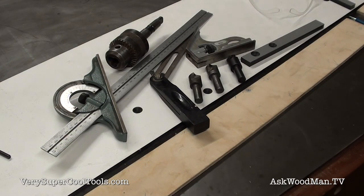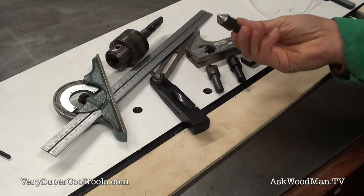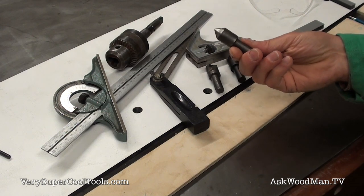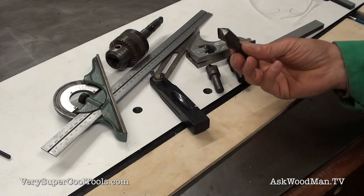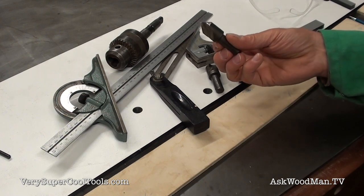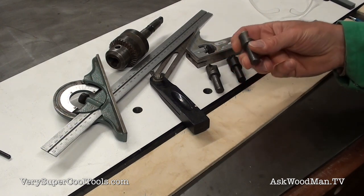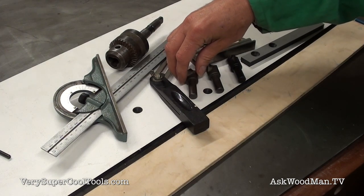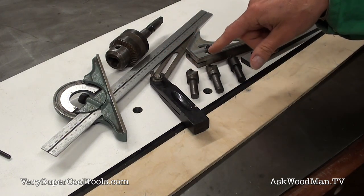I want to show you how to sharpen countersinks. When you spend money on these countersinks, they can be — depending on where you get them — between about $20 and $35 a piece. I really love these single-flute countersinks. They're really durable and they last for a long, long time, but you have to know how to touch them up and sharpen them, because I use these for metal.